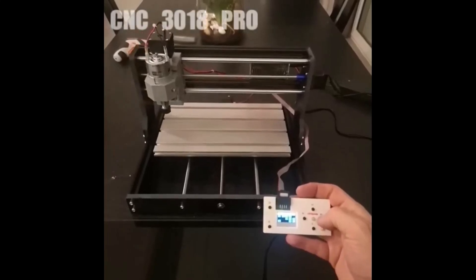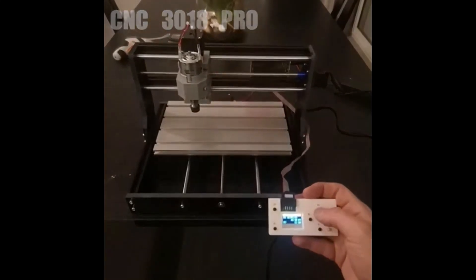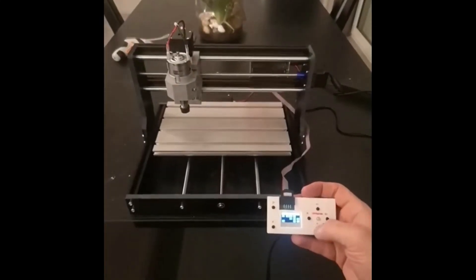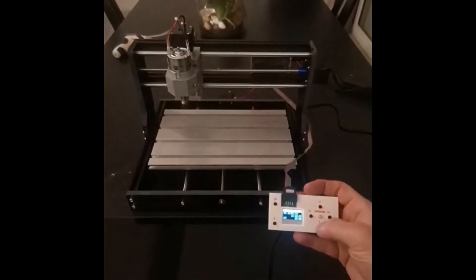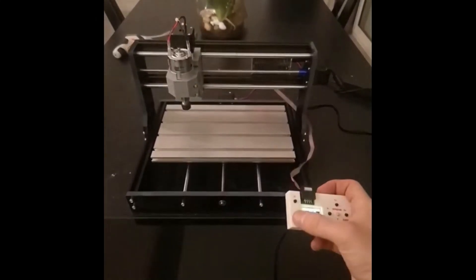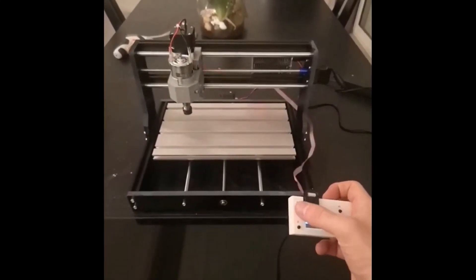You won't believe this CNC laser wood router — it's a beast! CNC 3018 Pro Laser Engraver Wood Router Gerbil R11 DIY Mini Engraving Machine for PCB PVC with Offline Controller. Get 37% off right now — link in our video description.